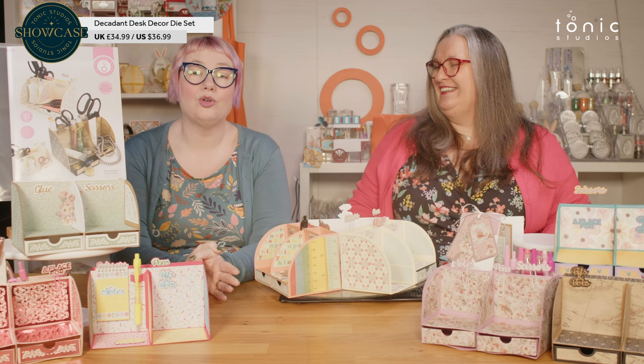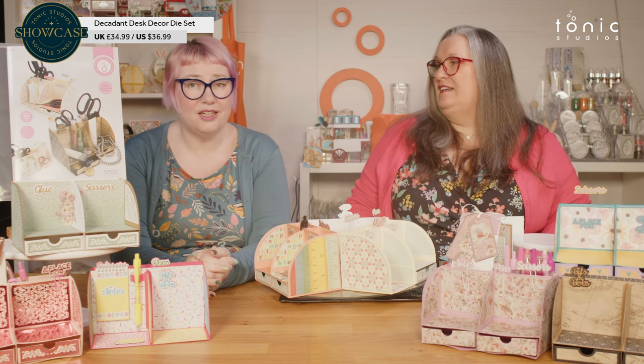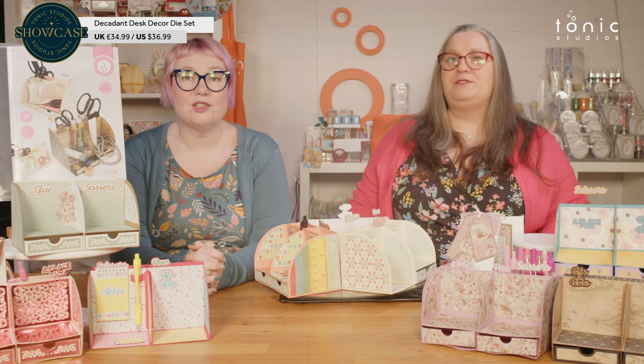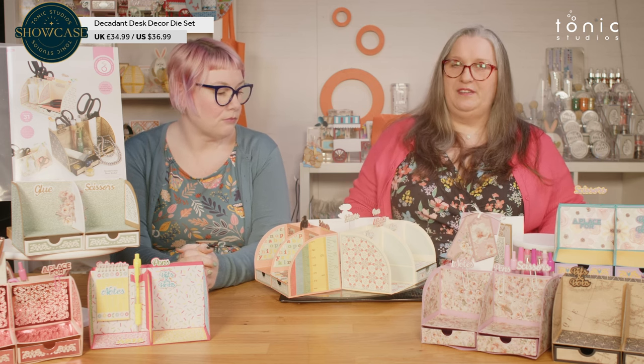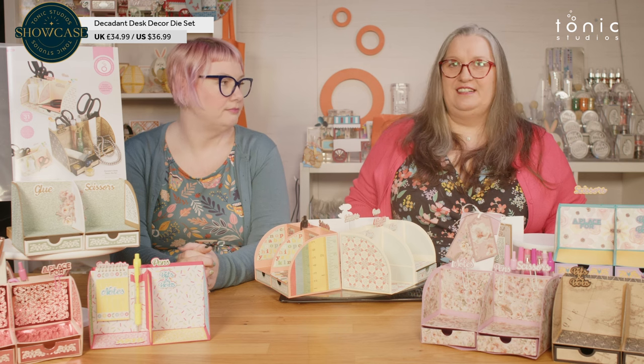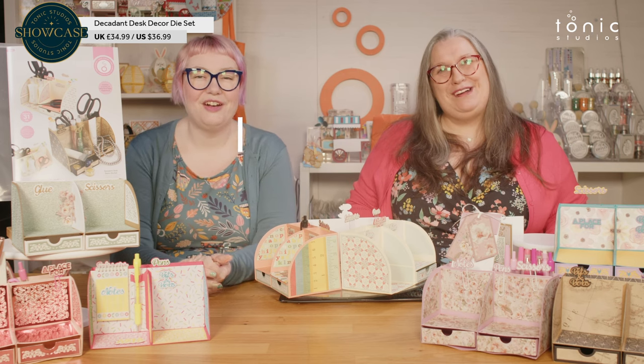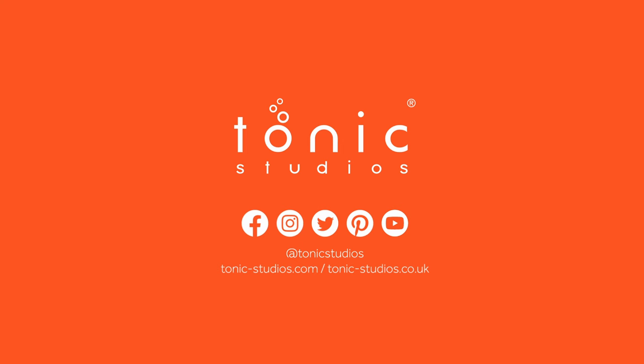Alison will have a make with this for you coming up on Tuesday — next Tuesday — so you can see how this goes together and how easy it is. She will have glued her panels beforehand because they need to dry, and she'll have done that prep work to get all those things nice and flat and ready to assemble. Thank you very much for joining us and we'll see you all again very soon. Happy crafting!